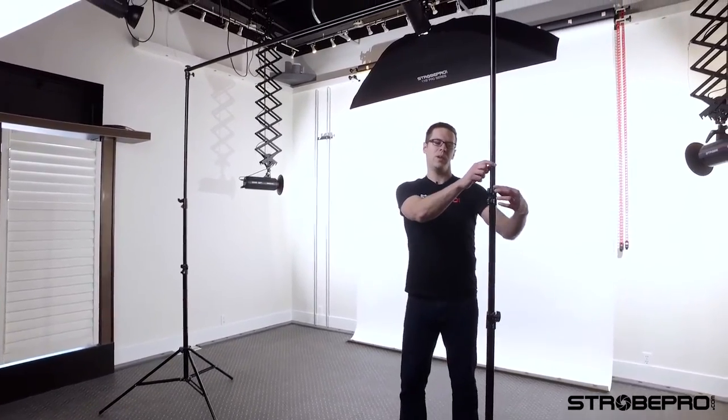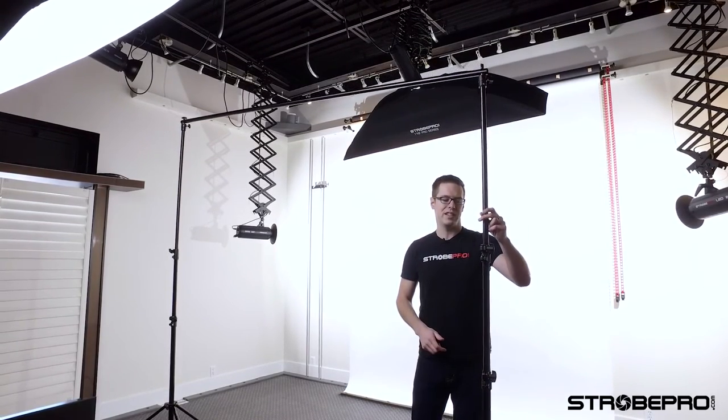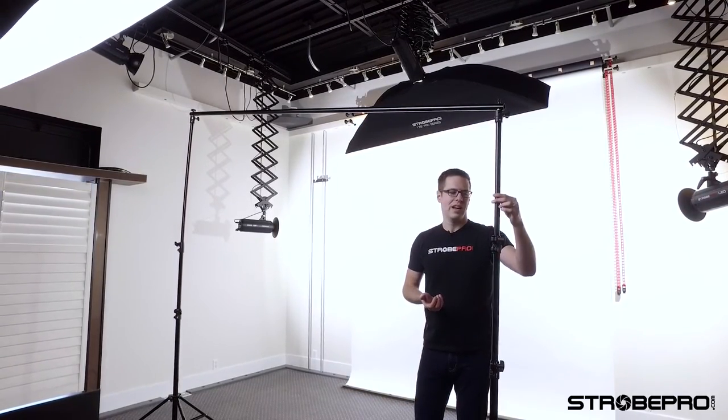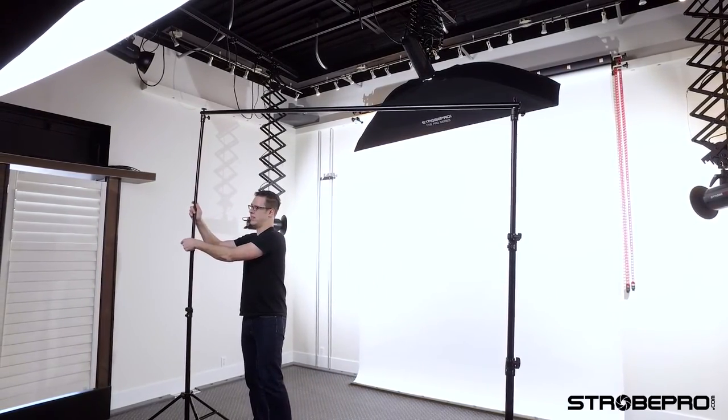One of the really nice things about the StrobePro background stand is that it uses heavy-duty air cushion light stands. This is not a stand you're going to find on eBay or Amazon that's flimsy and weak — it's strong and built to take a heavy load. The air cushioning works like this: when you've got a heavy roll of paper on there and you bring it down, there's an air dampener inside. Most stands you'd loosen the screw and it would just come crashing down, but this dampener resists the force so it protects your hands and is safer.